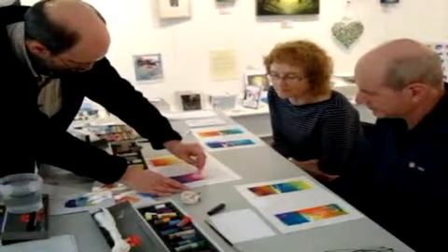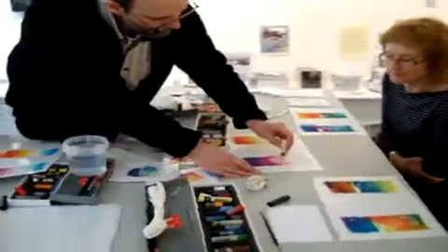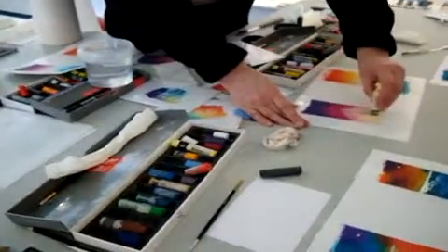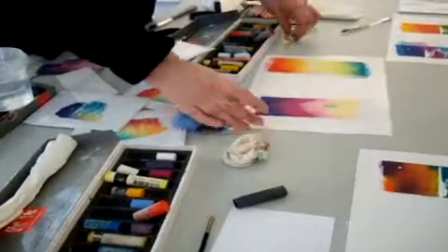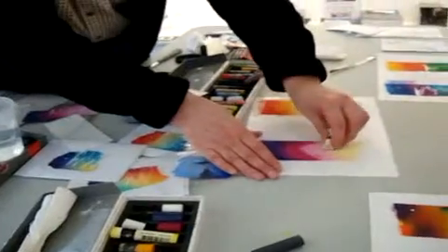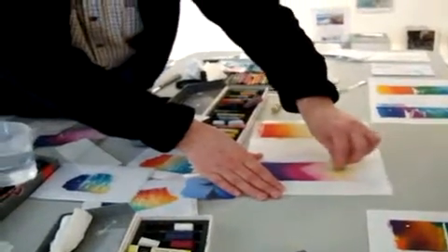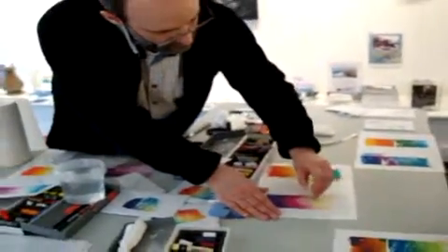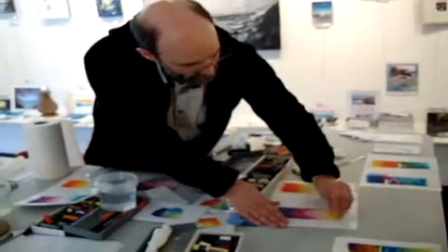I'm going to come in with my favourite yellow, which has black on it. Oh well — that isn't a disaster because we can wash that out. One of the good things about this medium is that you can repair quite quickly. I'm going to come in with a wet tissue and just wash that out, then come back in with the yellow. Golden yellow just to finish it off.